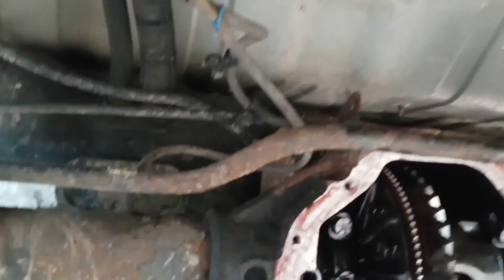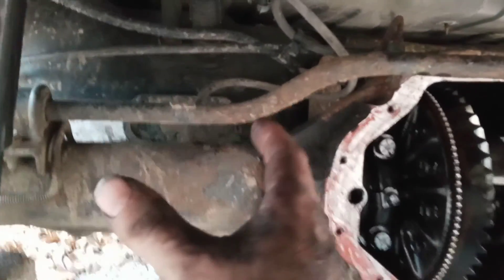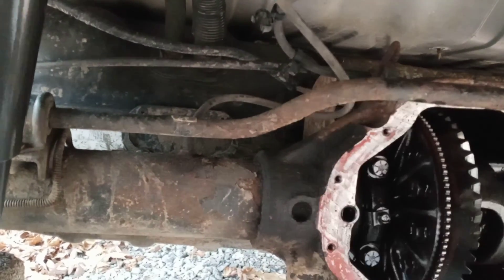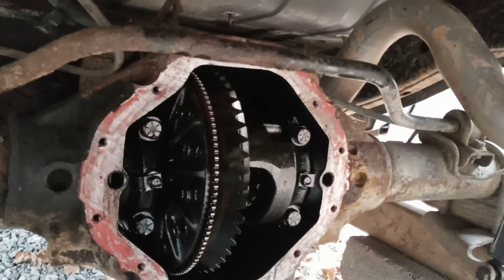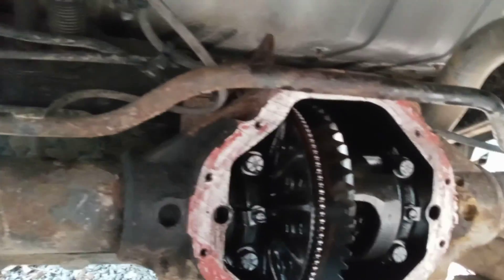If that vent hose is not clear, more than likely the gear oil will run out of the brand new seals, or it can actually blow them out - I've actually seen that happen. It's basically like hydraulic pressure - the pressure builds up inside this rear end and it'll push those new seals back out, and you've got a major problem. So always make sure that vent hose is clear, or just cut it off and replace it. Even when you throw a new hose on there, make sure the fitting is clear too, because people forget that. I gotta do that yet before I even start putting this rear end back together.